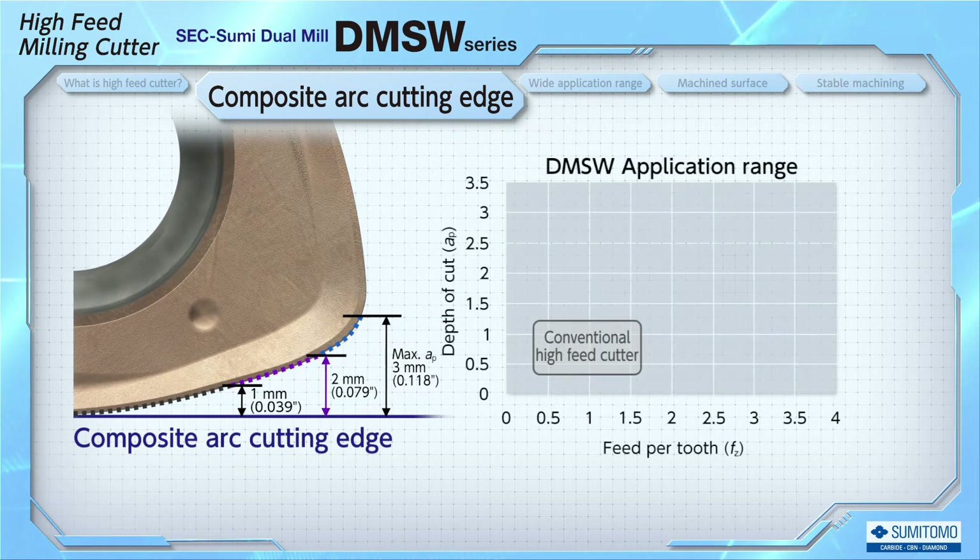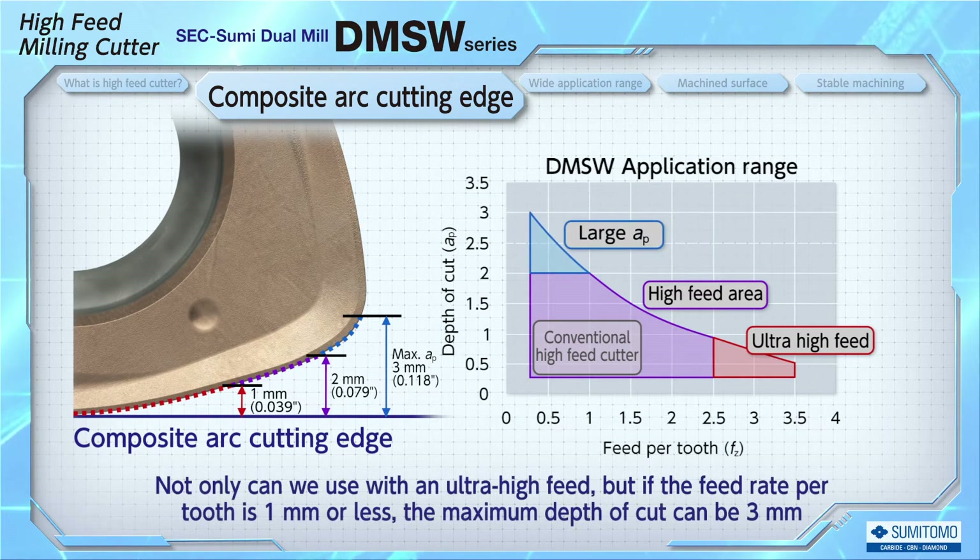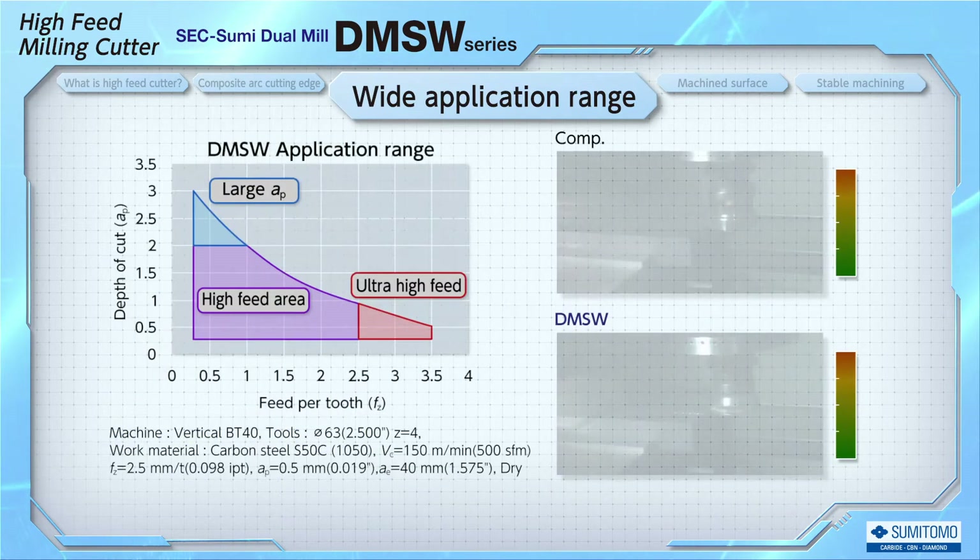Compared to conventional designed high feed cutters, not only can we apply this with an ultra-high feed that is twice as high as the conventional cutter in a low cut area, but if the feed rate per tooth is 1mm or less, then the maximum depth of cut can be up to 3mm.